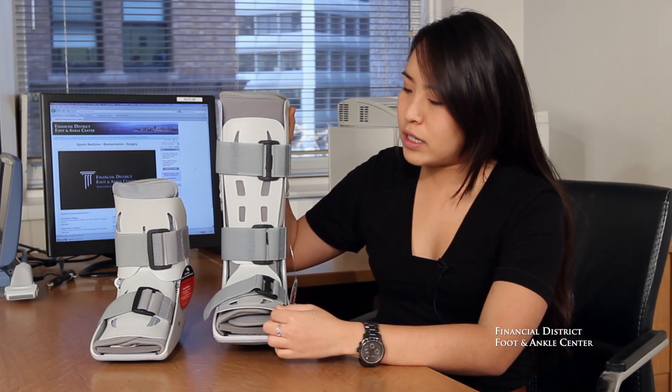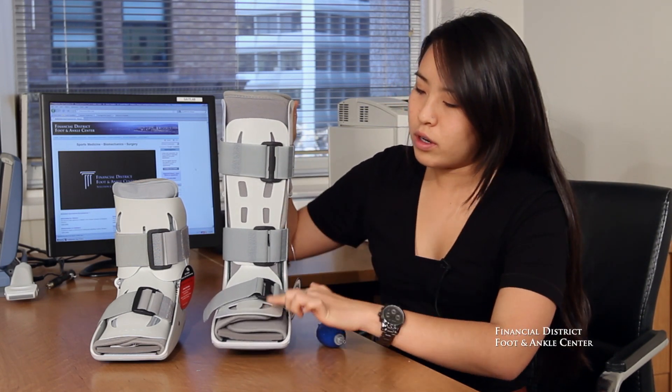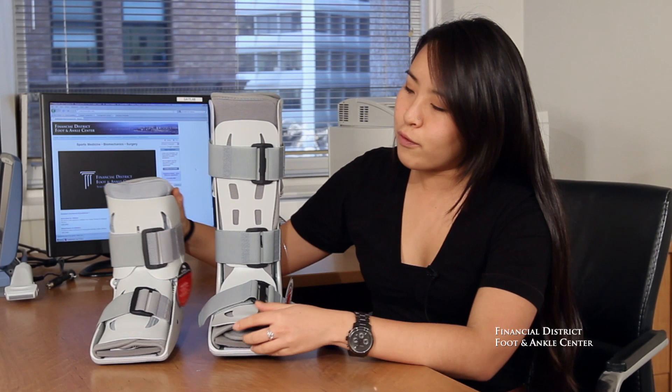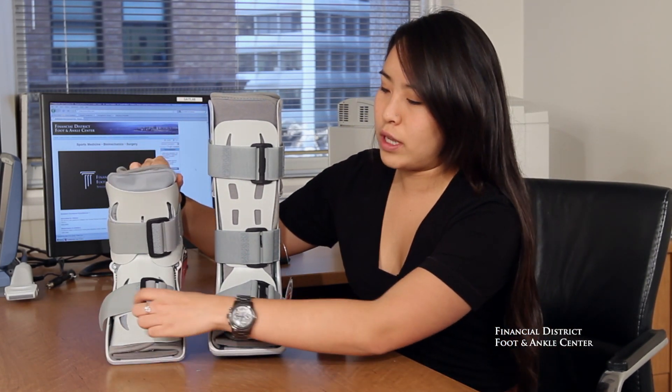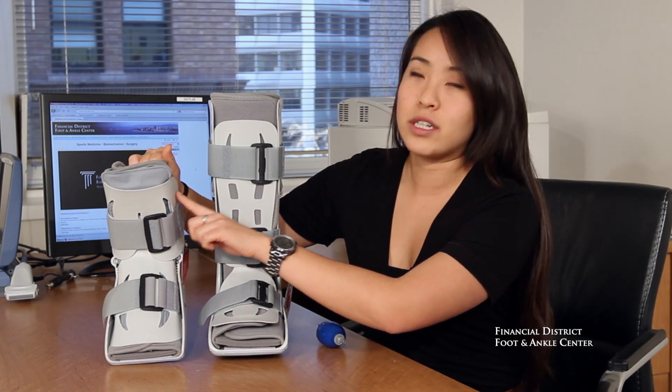And the last difference is that the front piece cover, as you can see here, is different from the short leg air cast in that it doesn't fold into the outer shell or attach to the top — it just comes across the front of the foot.